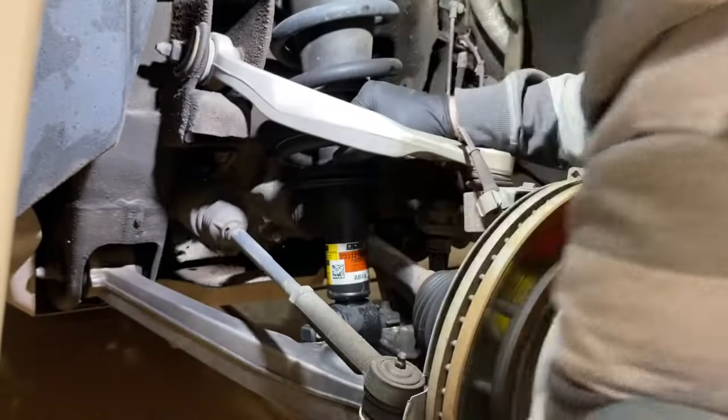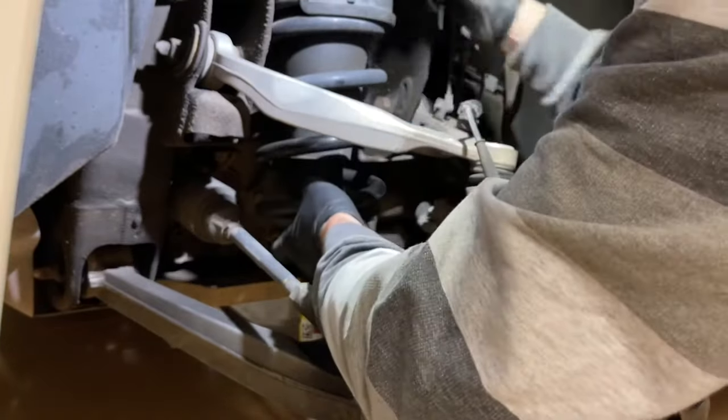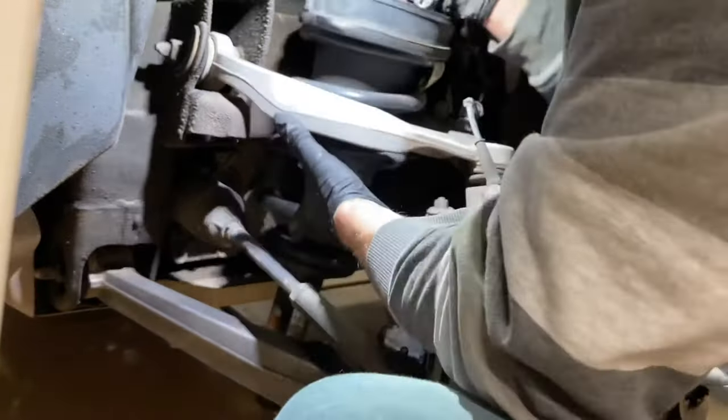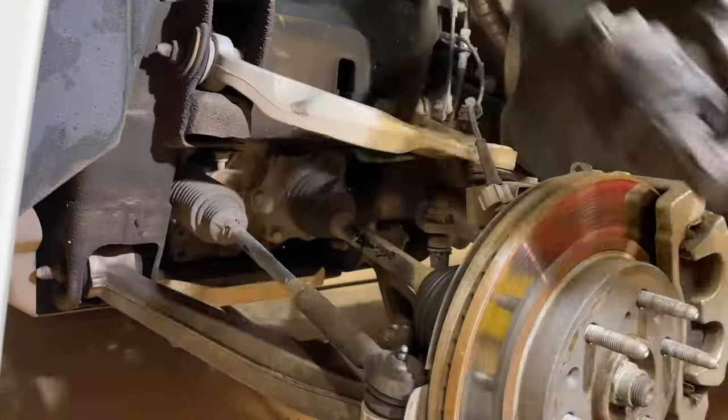From the bottom, we're just pushing at the base of the strut away and it will pop down. Now we're going to drop the strut out of here — watch that electrical connection. Once it gets to this point, we're going to pull it back up through the top and towards you, out of that little wishbone suspension.